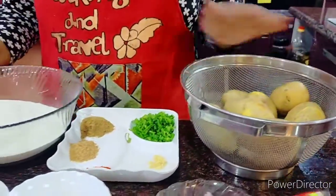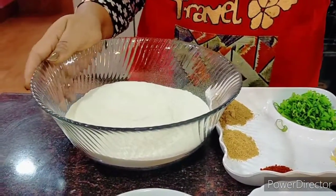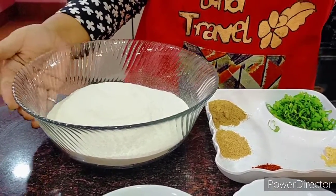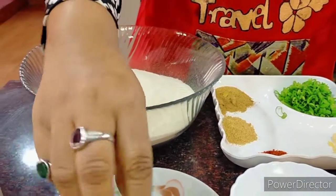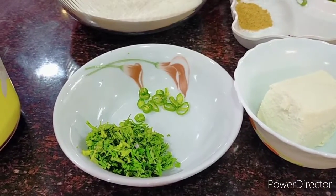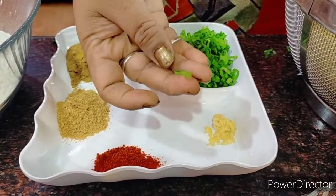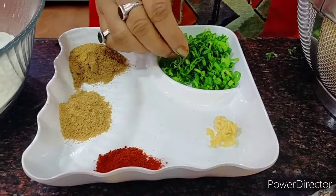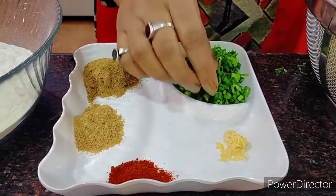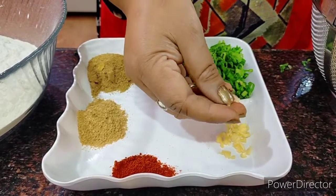Apart from the potatoes, I have taken three cups of atta flour here — you can also choose refined flour according to what you like. I will need around a handful of coriander leaves and some chilies according to your taste. I have chopped some spring onion very very small and thinly sliced because I do not want them sticking out when rolling the paratha. I've also taken some ginger, very thinly sliced.